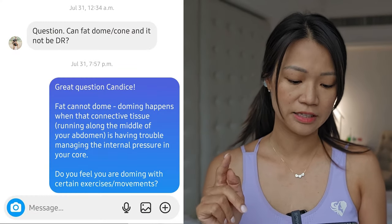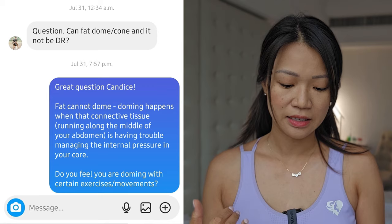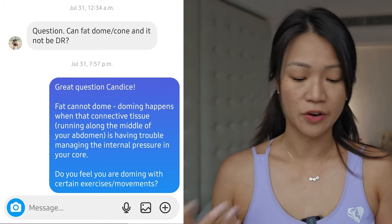This is a question from Candace. She asked: can fat dome or cone, and not be diastasis recti? I thought this was a great question. It can be confusing when it comes to measuring your diastasis to see whether you actually have it or not. I would not base it on whether coning or doming is the determining factor of whether you have diastasis recti.